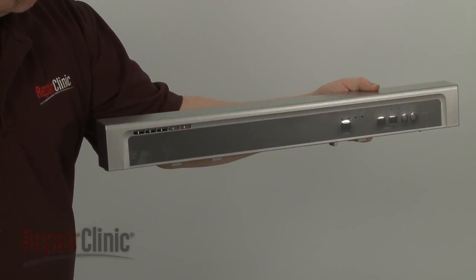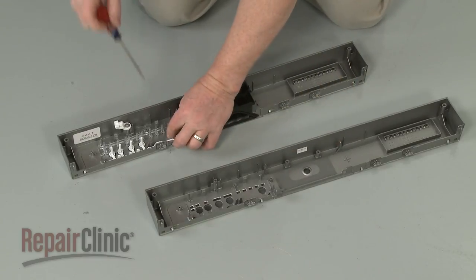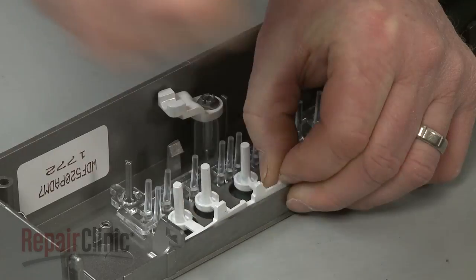Prepare the new control panel for installation by transferring the buttons, light bar, the control board retaining latch, and the handle from the old panel to the new one.